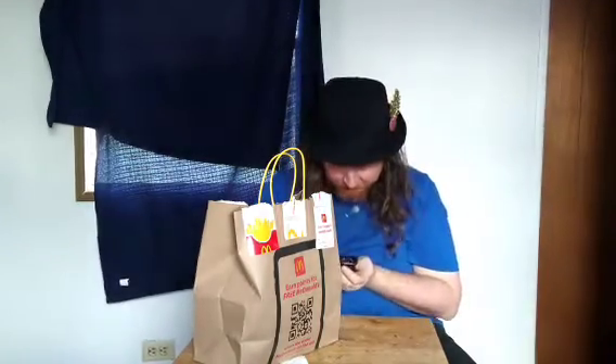Anyway, today I'm reviewing Mambo sauce. This is a spicy sauce. I think they have another sauce — I might pick up spicy stuff because I like spicy.